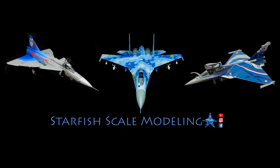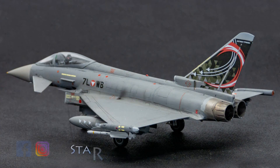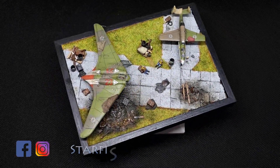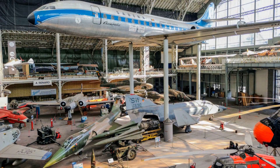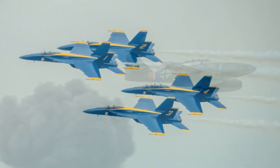Welcome back to the channel. If you follow my Facebook and YouTube channels, you might have noticed the lack of scale modeling related content lately. I've been very busy with other things, but I'm trying to get back into modeling and bring you more content. I had the opportunity to visit a couple of aviation museums and two air shows this year, so if you're a modeler, you can find plenty of reference pictures on my Facebook page and Instagram.